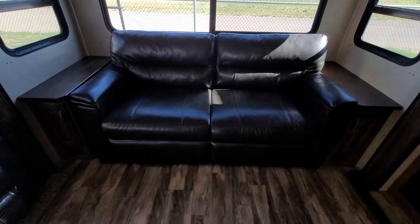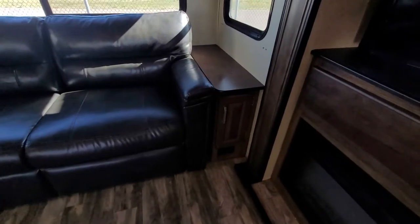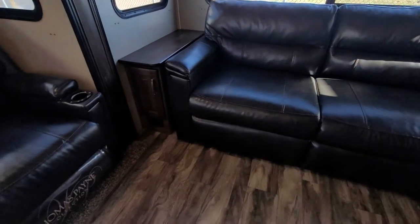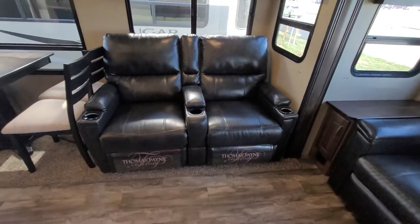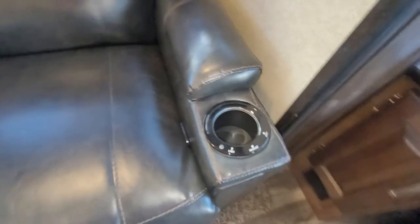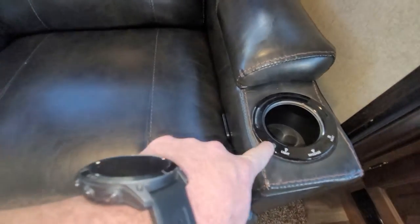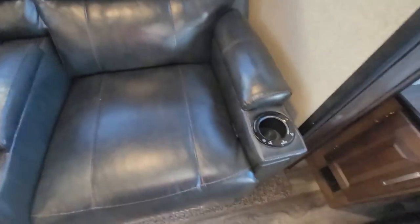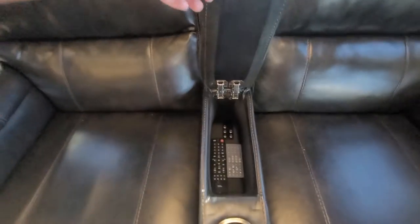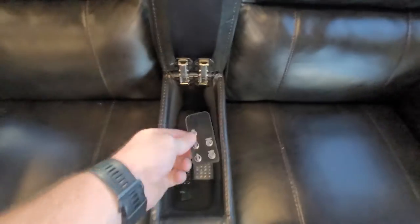Your rear couch is a pull-out couch — it is a tri-fold couch that works out to be a queen bed. You have storage on both sides with plugs just below those cupboard doors. Theater seating facing the TV — these do recline with a pull tab, they are heated and massaged, have a light, and there's a lockout button so you're not accidentally touching buttons. A little storage in between — great spot for your remote, and one control is for your fireplace.